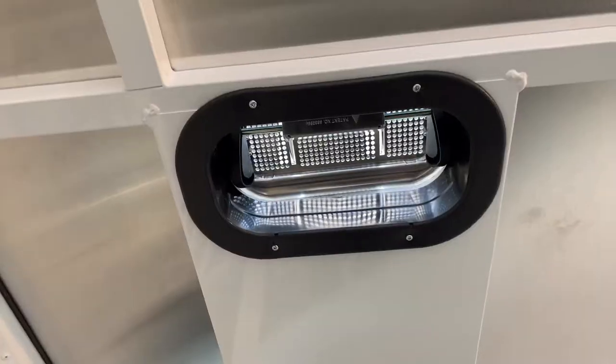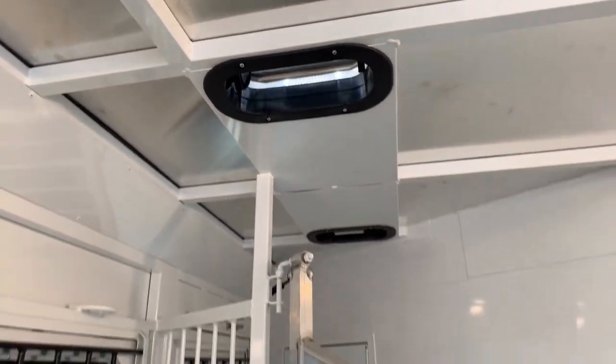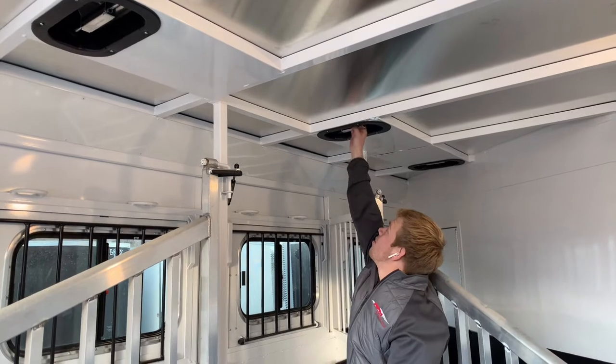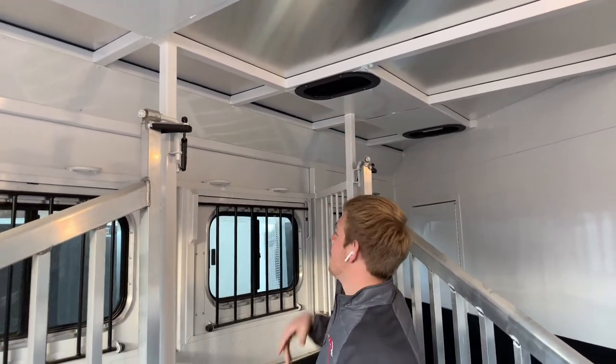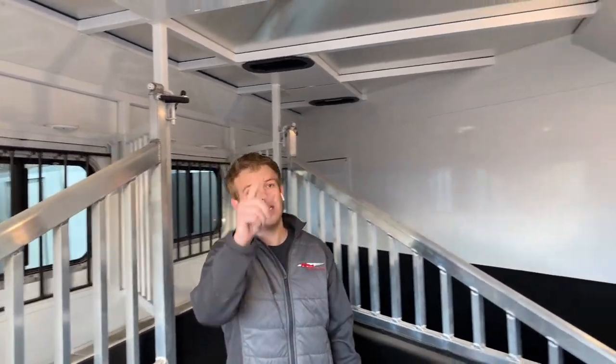Over each horse stall you got the pop-up roof vents. They can let air out, or on a hot day you can scoop air in. You also got 3 LED lights in each horse stall.